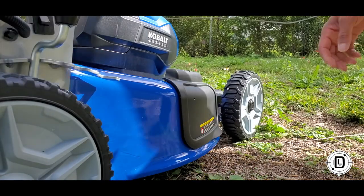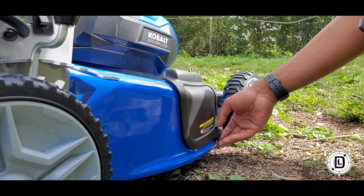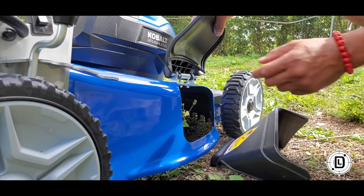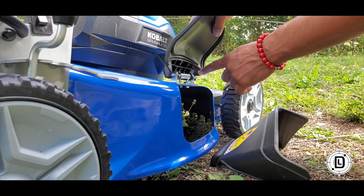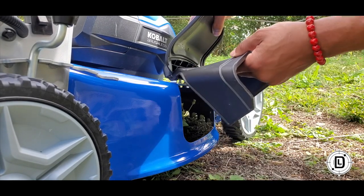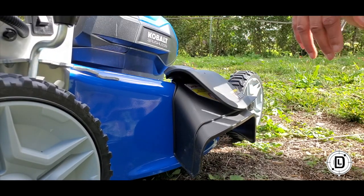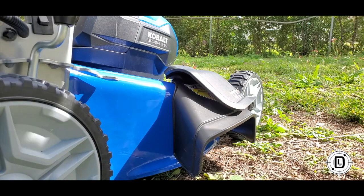If you're going to use side discharge, pull this guy up — there's your discharge chute — and just angle it underneath those little bars. That's it, ready to side discharge. This lawnmower is really, really simple.